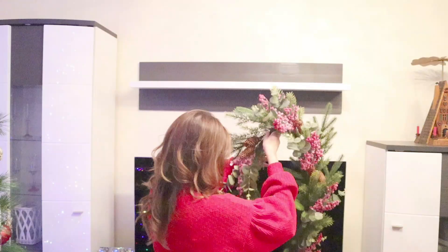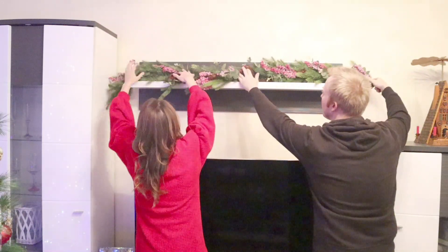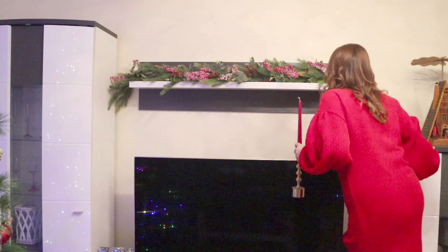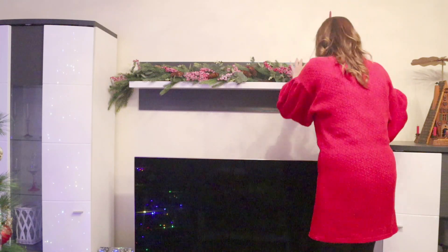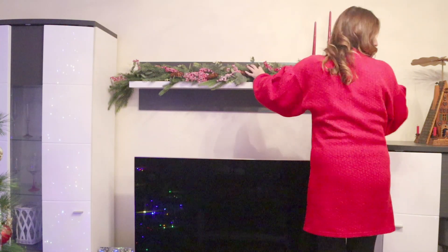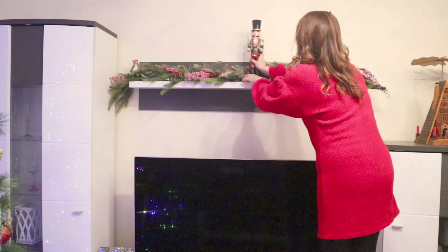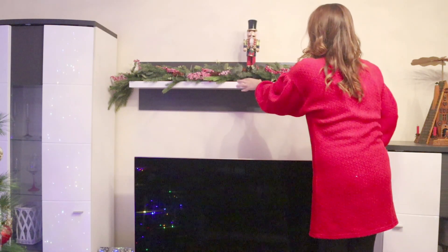So schmücken wir weiter: Diese tolle Girlande habe ich dieses Jahr bei TK Maxx gekauft. Sie ist so kuschelig und sieht so hochwertig aus – sie hat viele Zapfen drauf und diese kleinen roten Weihnachtsbeeren mit ein wenig Schnee drüber sind so traumhaft. Ich liebe es und ich liebe einfach bei TK Maxx zu shoppen. Diesen Nussknacker habe ich letztes Jahr bei Primark gekauft, der sieht eigentlich auch sehr schön aus.